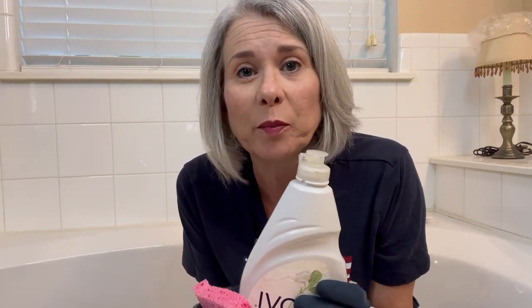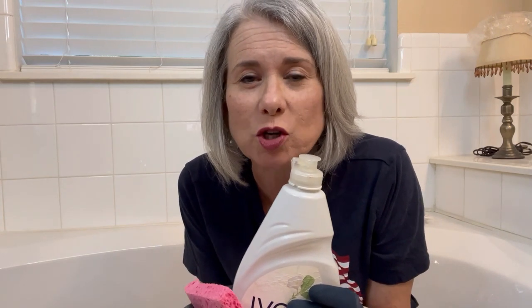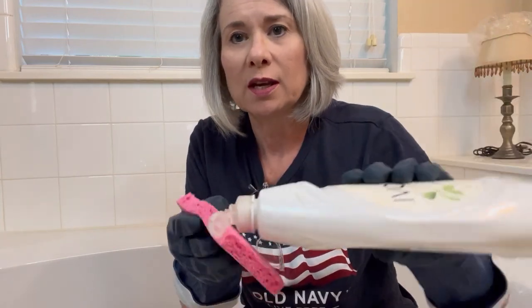They advertise Dawn helping animals get the grease off of them in oil spills — the little ducks in the commercials. So that might be another good product, but Ivory is what I've used. I'll show you a little bit closer here in a minute.